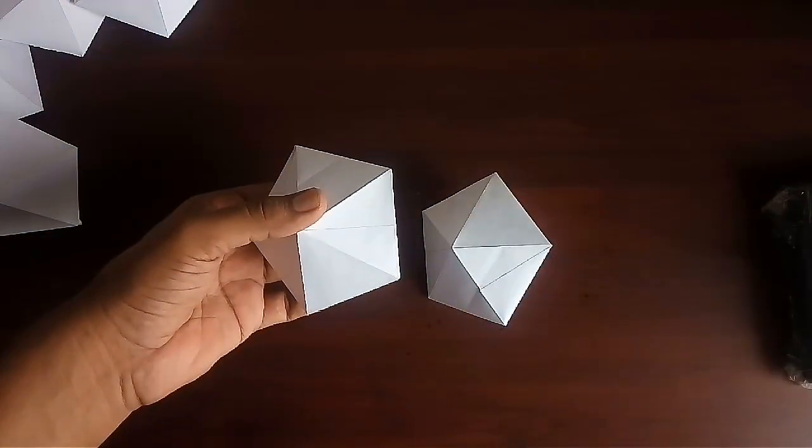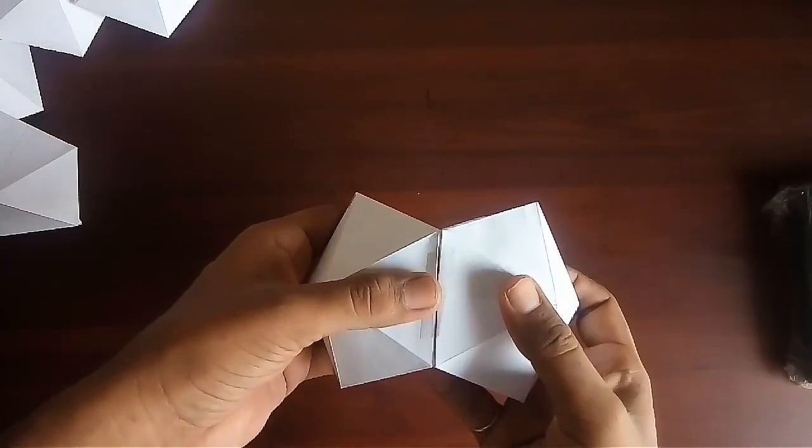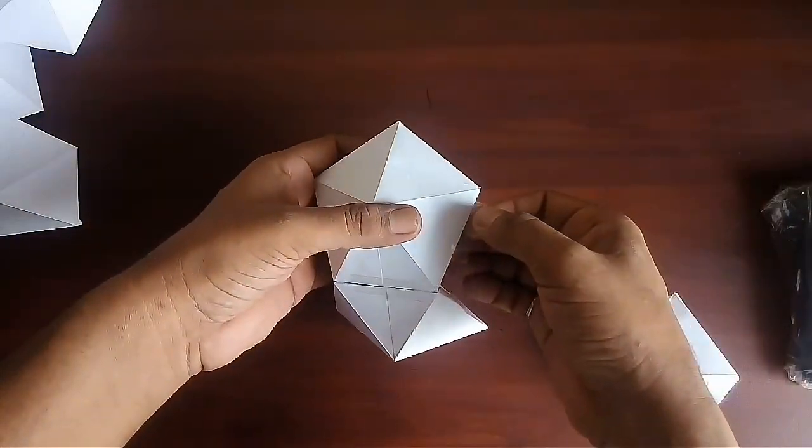Make six such decahedrons. Take one decahedron and join five other decahedrons with the five outer edges of the first decahedron using tape.